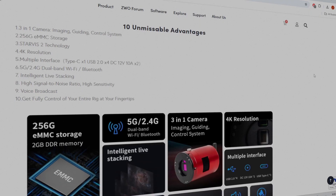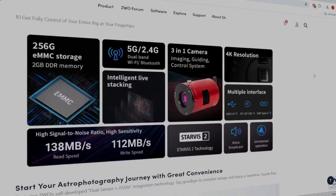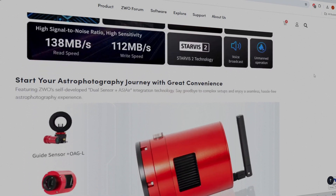You don't even need a guide camera or guide scopes — just one neat system for everything. Traditionally, astrophotography setups are complex. You need separate cameras, a guiding system, laptops, and a maze of cables. This camera wants to change that and do away with all the complexities, giving us an all-in-one device.